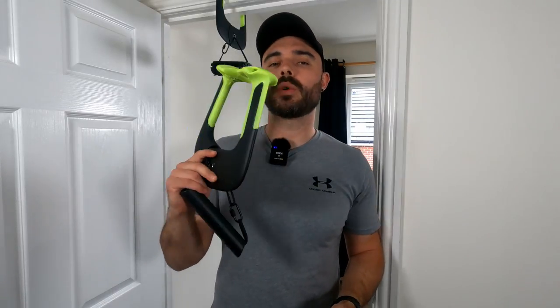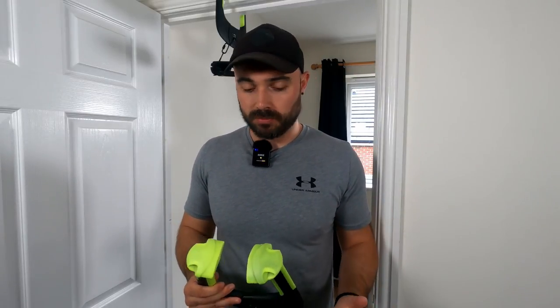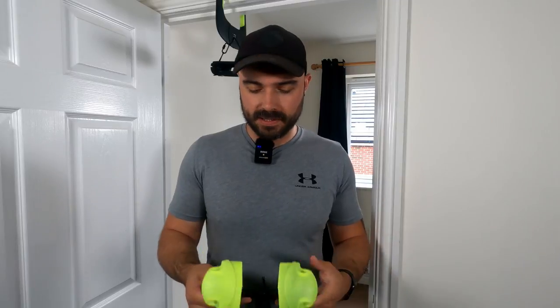Hi guys, thanks for joining me in today's video. I'm going to be doing an updated review on the Duonomic Alevia Portable Pull-Up Bar, the doorframe pull-up bar. I have done a review video on it before, which is about six months old. I want to do a bit more of an updated one to give you guys the know-how to see whether this thing has lived up to my expectations and let you guys know whether this is something you want to invest your money on.